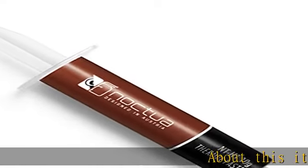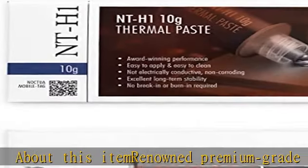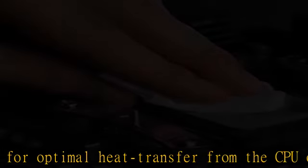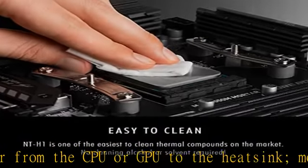About this item: renowned premium grade thermal compound for optimal heat transfer from the CPU or GPU to the heat sink. More than 150 awards and recommendations. Easy to apply, no need to spread before heat sink installation, and easy to clean with dry paper towel or tissue — no cleaning alcohol required.